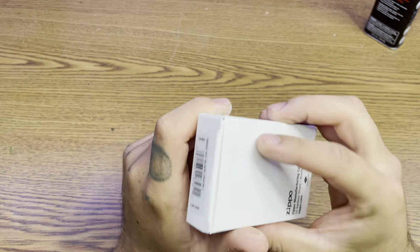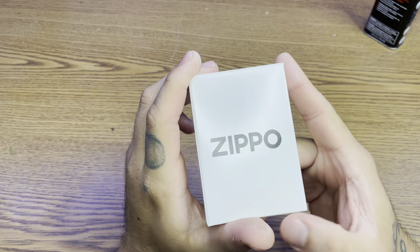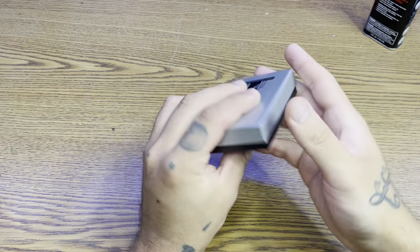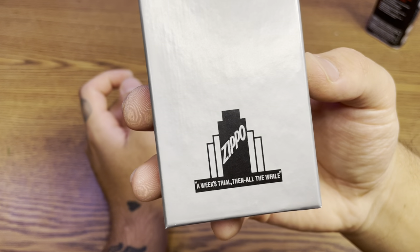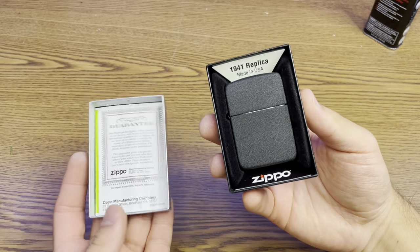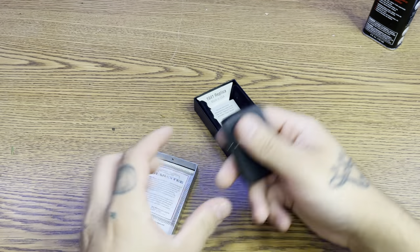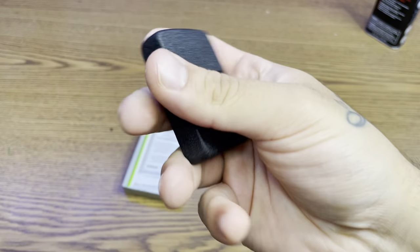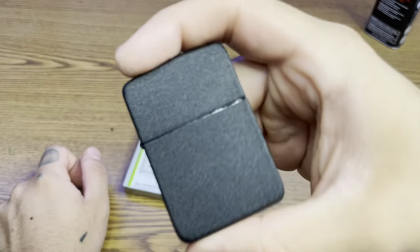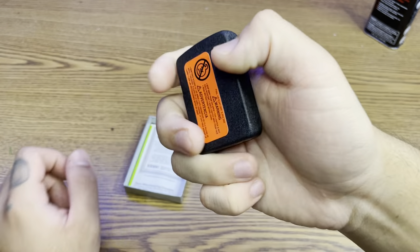What is up YouTube, today I have a replica black crackle from World War II. It is a replica, not original. It's a 1941 replica black crackle. I believe they used these in the war — they put this crackle material so it won't reflect for miles away, for safety purposes, instead of having brass or chrome.